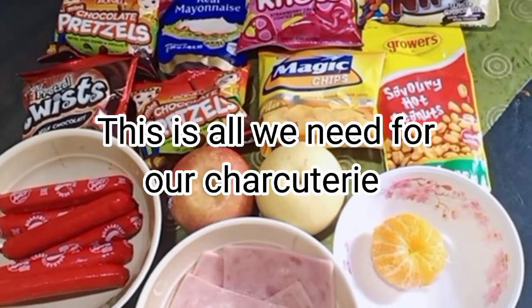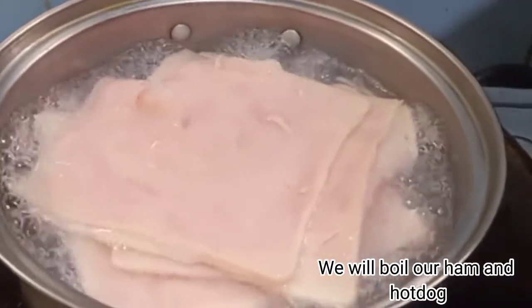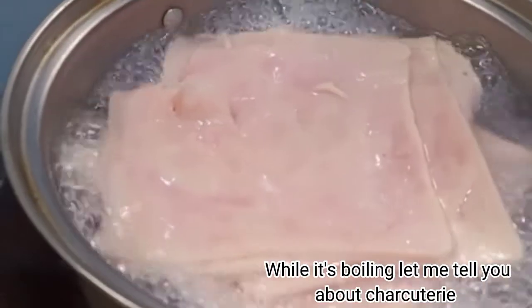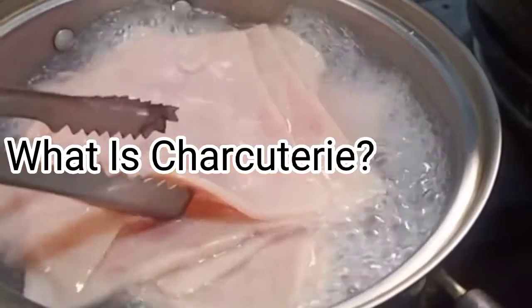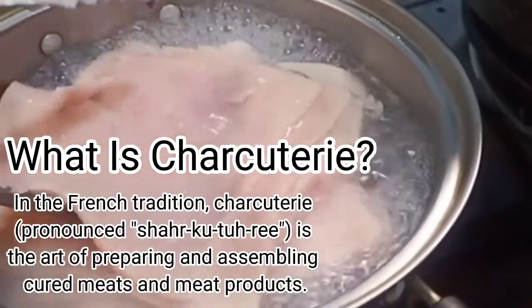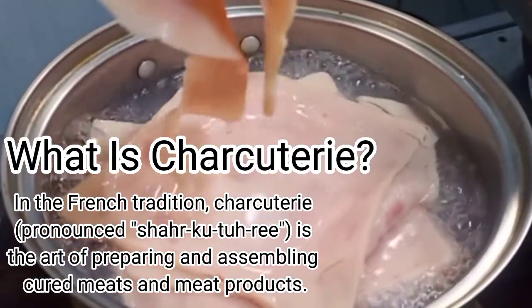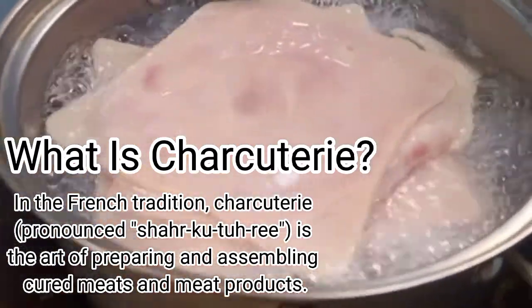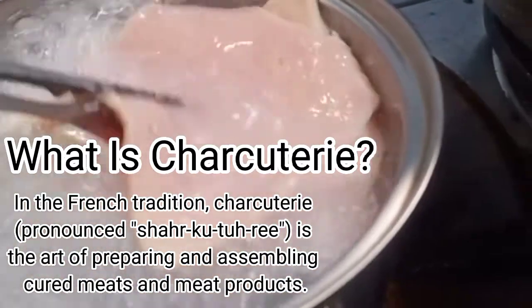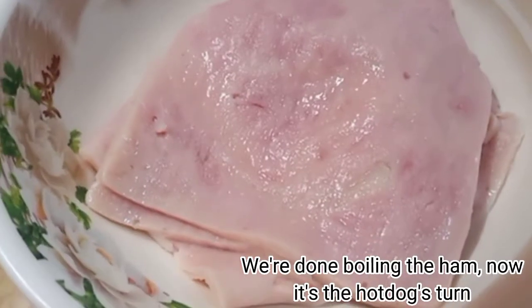This is all we need for our charcuterie. We will boil our ham and hot dog. While it's boiling, let me tell you about charcuterie. What is charcuterie? In the French tradition, charcuterie is the art of preparing and assembling cured meats and meat products. We're done boiling the ham — now it's the hot dog's turn.